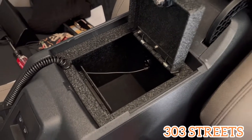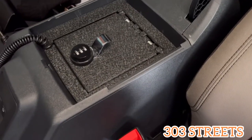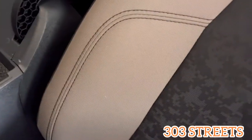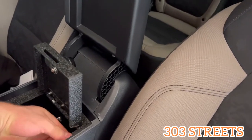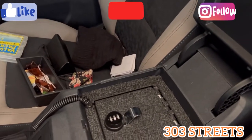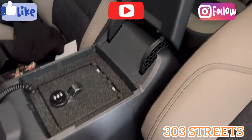Hopefully you found this video helpful and it wasn't too long. It's a really easy install, super simple. Hopefully you end up getting one of these yourself — really cool, I like it. The only thing you will lose is this little plastic thing that came with the Bronco; you can't use that anymore so it becomes useless. But I'm going to figure out a little bit more storage in here — all that can go back in there, we'll see what I do with it. Thank you for watching 303 Streets. My name is Brandon Lechuga. If you found this video helpful, please like and subscribe and stay tuned for more videos to come. Thank you and have a good day.